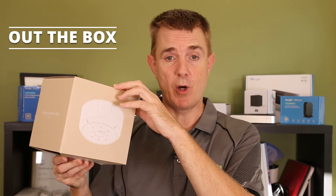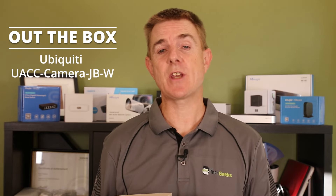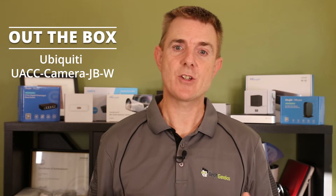Hi and welcome to this edition of Out the Box. My name is Paul. Today we're going to have a look at what is in this box. Probably not totally for the faint-hearted — it was somewhat bigger than I was expecting. This is the UACC-Camera-JB-W. What is that? It's the junction box for cameras for the Ubiquiti range in white. So this was quite a shock — one, how big it was, and two, how many pieces were in this. I'm going to go through and show you what I've worked out so far, and all the little bits and pieces that are here that hopefully make this work.